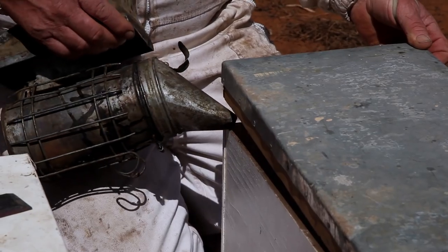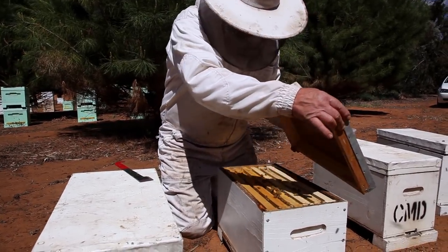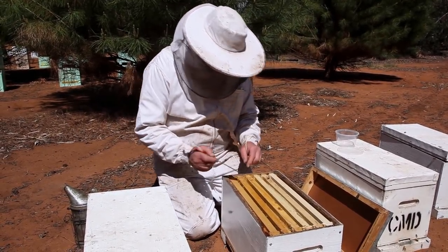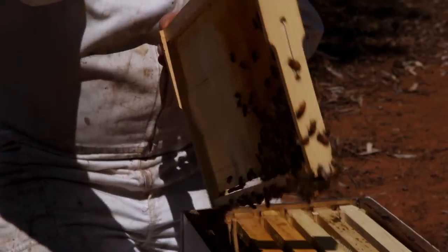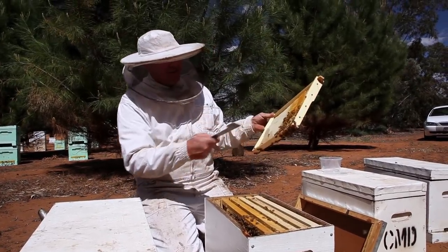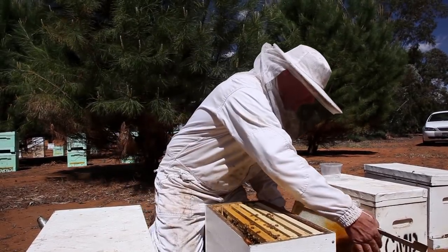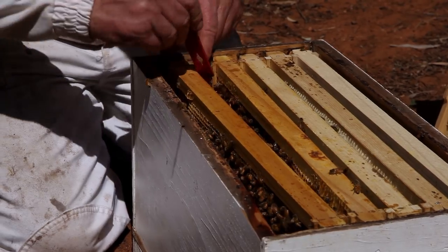Pop a little smoker under the lid here to distract them for a minute. They're not overpopulated, but that's all right. We'll see what we can find. See if we can find a... oh, there's a drone having a run — at least they can't bite you. We're just going to take that frame out of the way because that's not going to have anything — it's only the edge. The brood was in and about here somewhere. Not going to kill anybody because there's not a whole lot of girls in this pot.